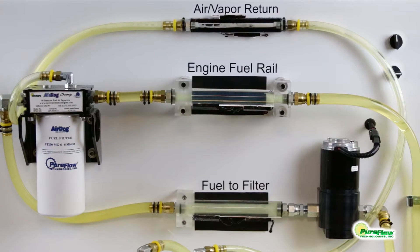The Champ Frame Mount System is available for many applications. The Champ is the perfect choice for anyone seeking a fuel air separation solution without the concern of extra electrical connections or motors.